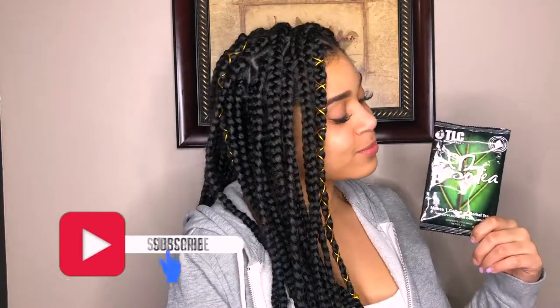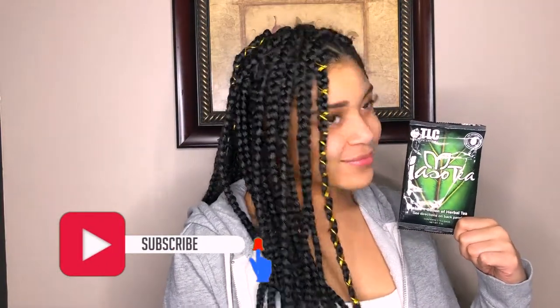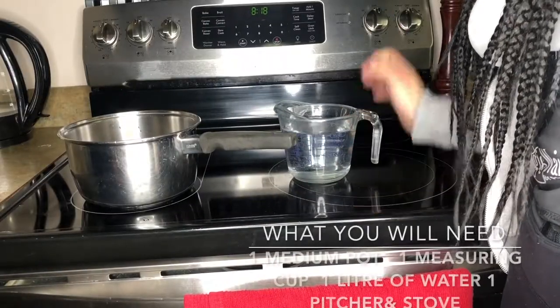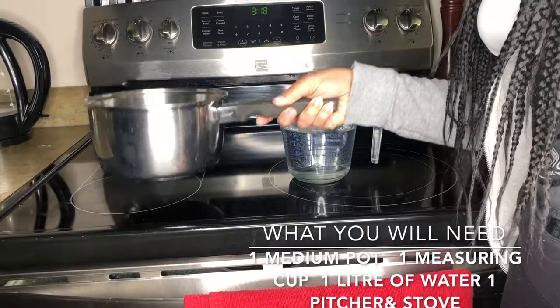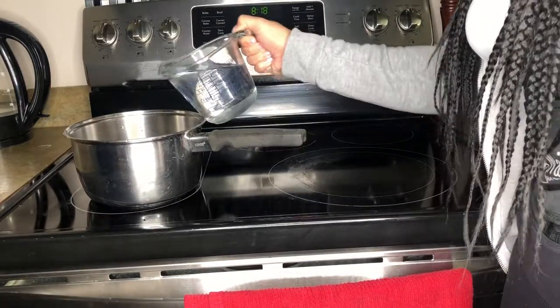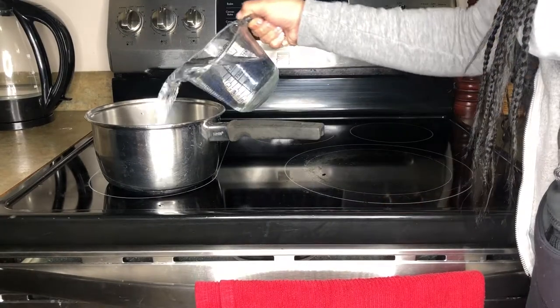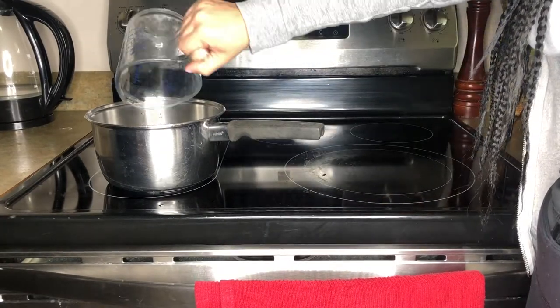Hey everybody, welcome back to my channel. If you don't already know me, I'm Stephanie Grace. Today I'm going to be sharing with you how to make the Iso Detox Tea. If you want to get your tummy flat, keep watching. You will need a measuring cup, a medium saucepan, one liter of water, a stove, and of course the Iso Detox Tea.